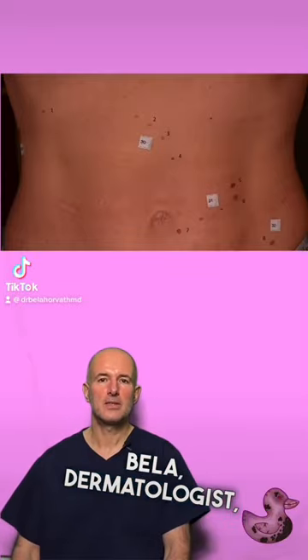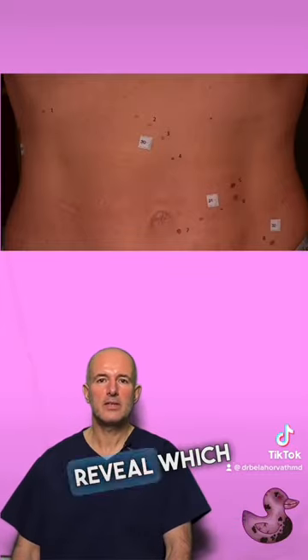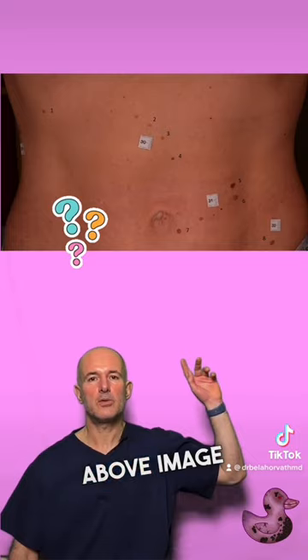Hi, I'm Dr. Bella, dermatologist, and in this video I will reveal which lesion on the above image is melanoma.